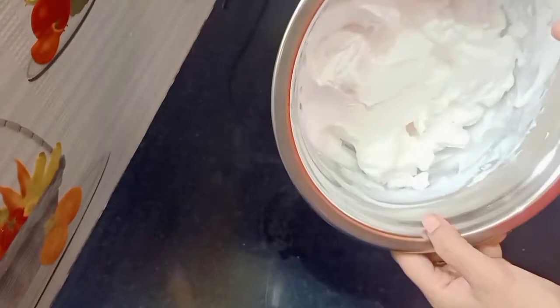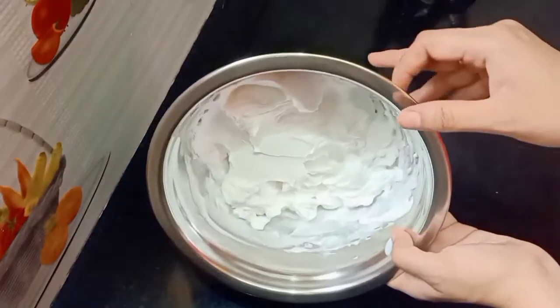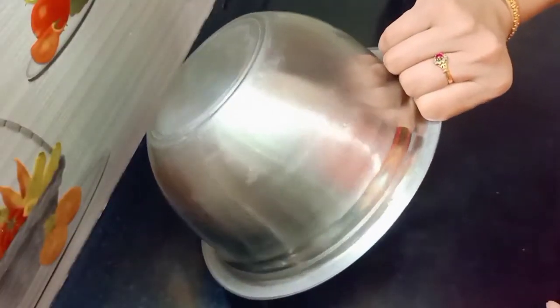This channel is perfect for making stiff and stiff whipped cream. I want to give you some tips.